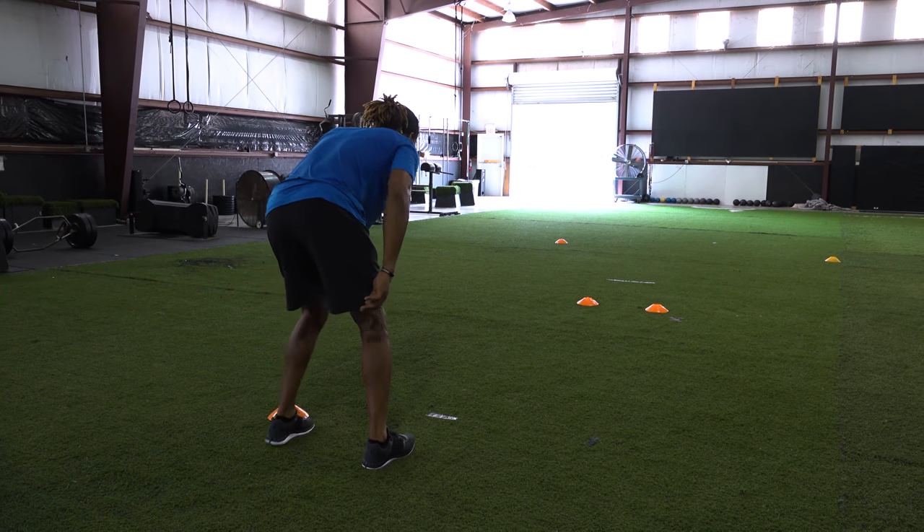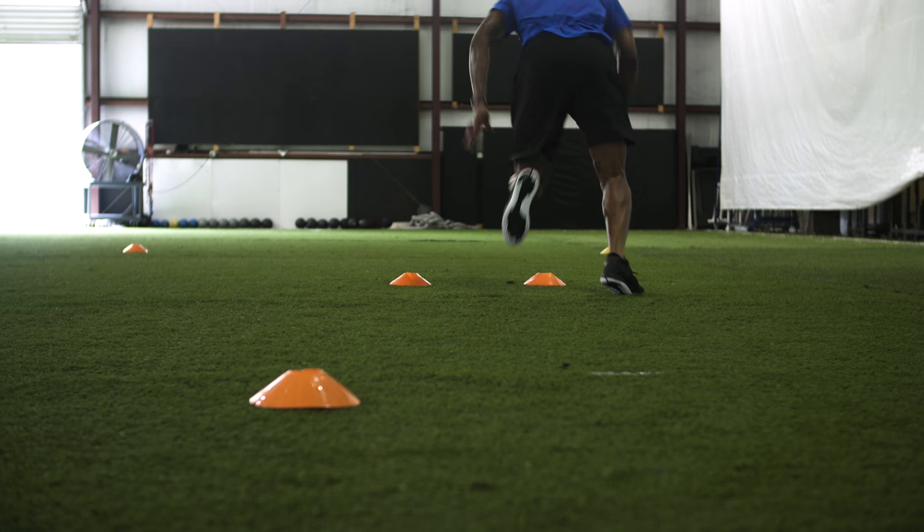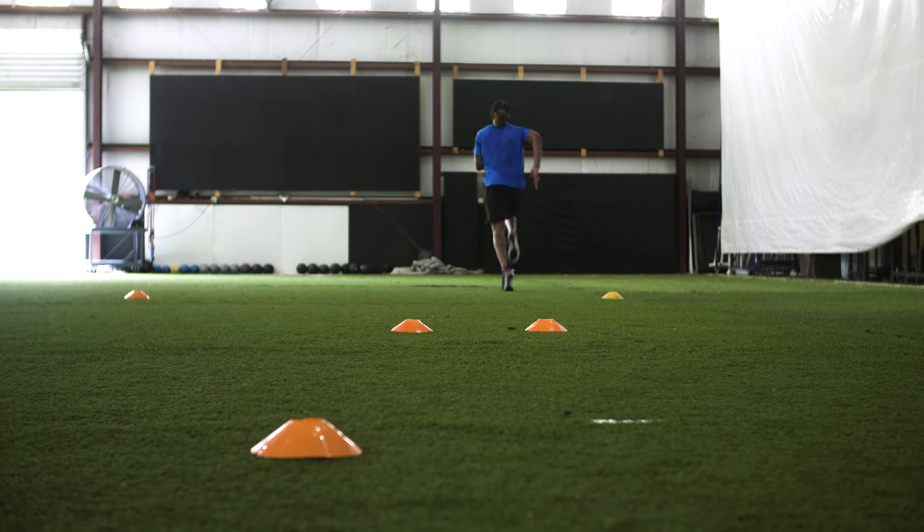The cardinal sin in my book is not finishing. Our sets and reps are going to be three on the left, three on the right. We want to make sure that we're coaching the drill, making sure the kids understand the benefits of doing these drills right.